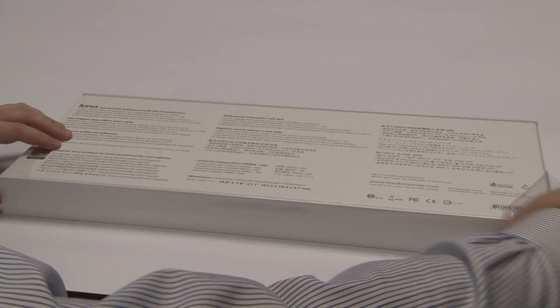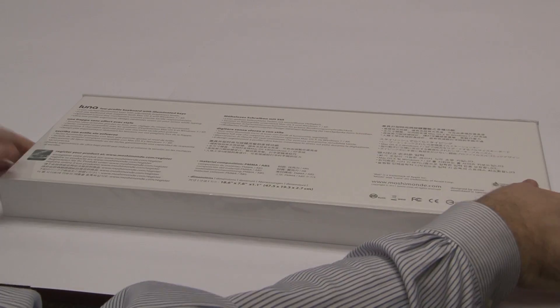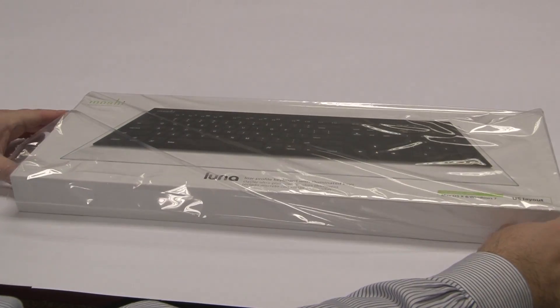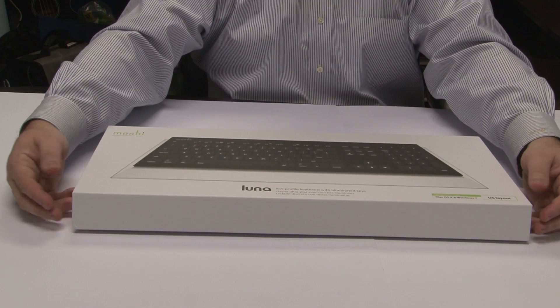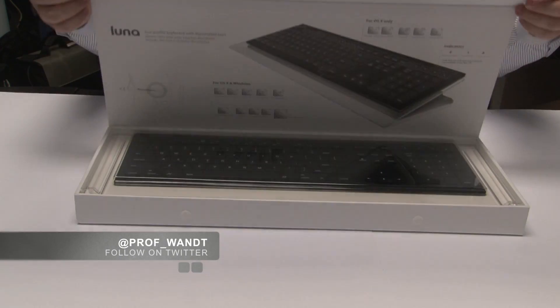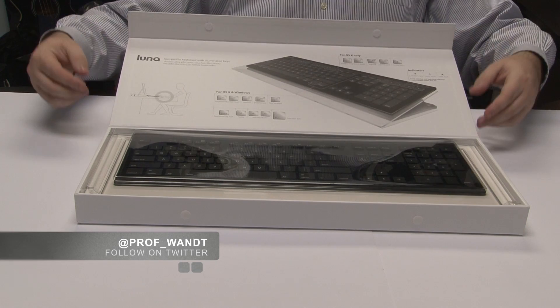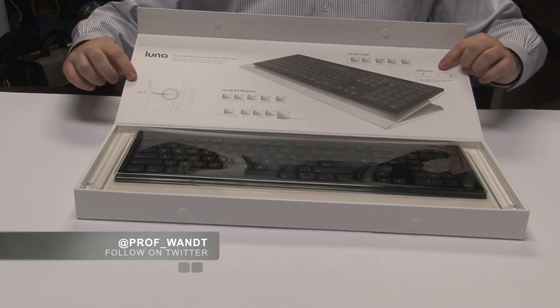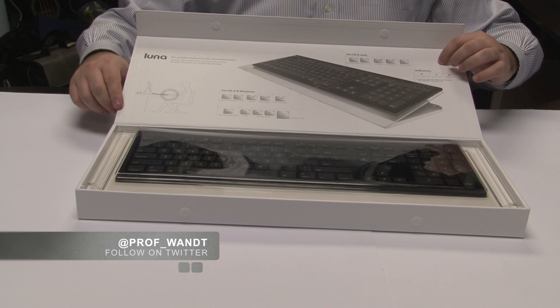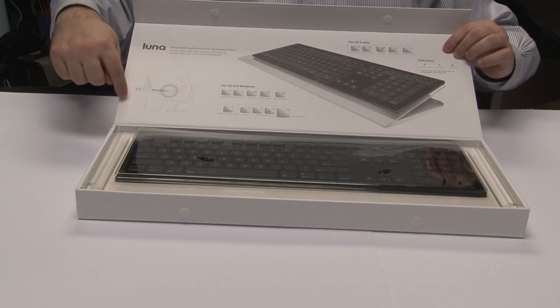We'll remove the plastic and flip it over. The top lifts up from the front of this keyboard — it doesn't just lift right off, it lifts up from the front — and you can immediately see the beautiful keyboard inside. On the top of the box, we have some directions.